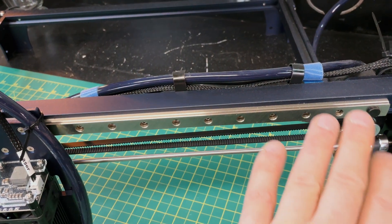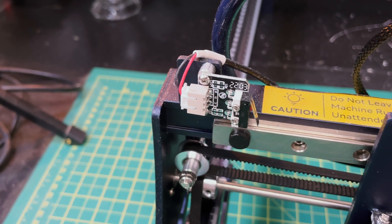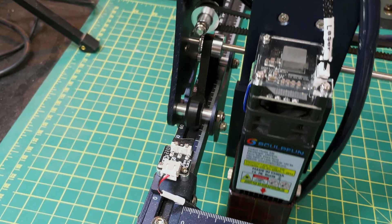Keep reminding yourself that this is a $330 laser — you'd expect them to cut major corners — but the first thing you'll notice is on the x-axis, rather than using a belt and roller system, they use a linear rail, which means you get great accuracy. That's something you normally find on higher-end lasers. Another high-end feature is the use of limit switches — mechanical, but available on both the x-axis and the y-axis — allowing auto home on startup and absolute positioning, which is not something you normally see at this price range.